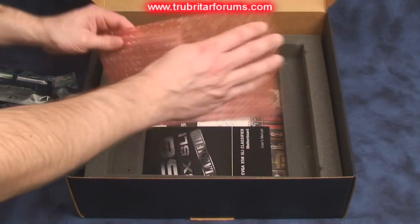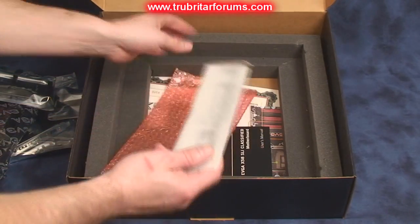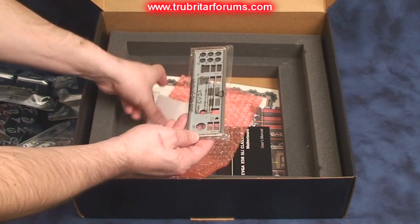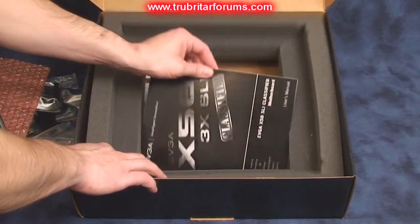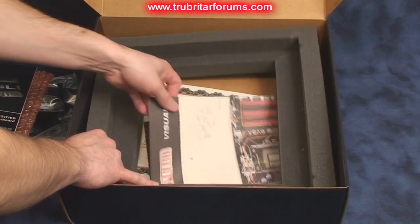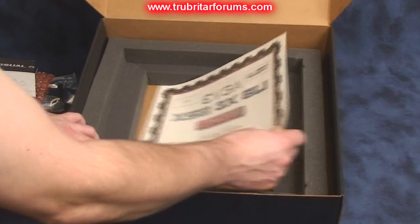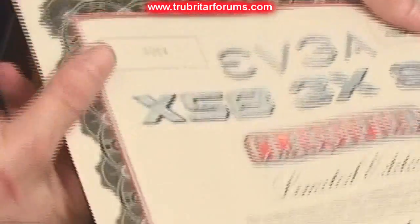We have our back plate for the motherboard — that's actually taped up there. We have our instruction manual, which looks to be a quick user guide. And we have a limited edition certificate; this particular one is number 54.